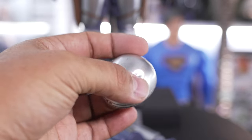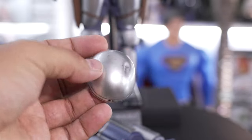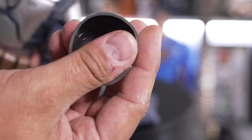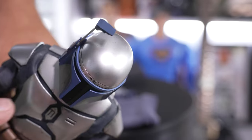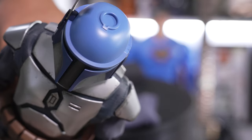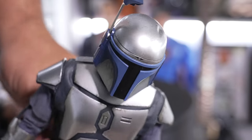Here we have the swappable top helmet piece that has the dent in it. I haven't seen those movies in a long time — I don't remember where he gets this dent, maybe during the fight with Obi-Wan. On the inside it's a magnet, so it's super simple: just pop the top right off and put the dented piece right on. Super easy — thank the lord for magnets.